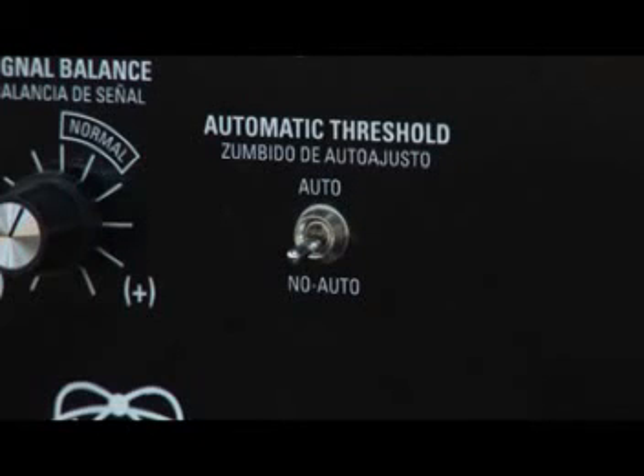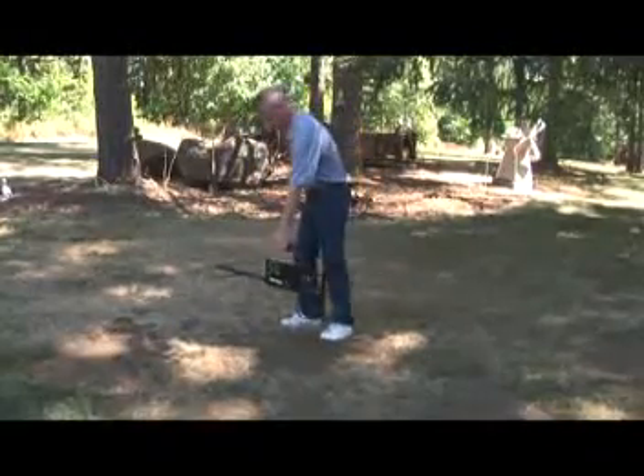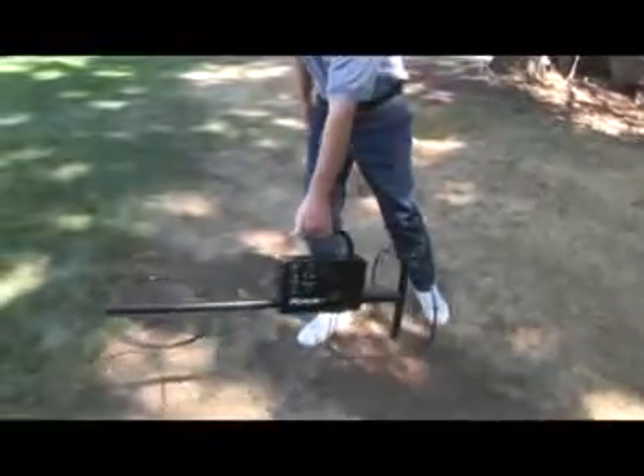Use the no auto position when adjusting the ground reject control to compensate for the ground. It can be used as a searching mode if the ground mineralization does not change rapidly and there isn't external interference from radio signals. In the no auto position, the detector does not have to be kept in motion when passing over the target. You can stand over the target without the target signal fading away. It can be valuable to help pinpoint the center of a deep target. When using the no auto position, it will be necessary to press and release the reset button at the end of the handle at regular intervals to keep the threshold hum constant and free from upward or downward drift. If the threshold sound gradually increases or decreases while searching, press and release the button to return the detector to the normal threshold hum.